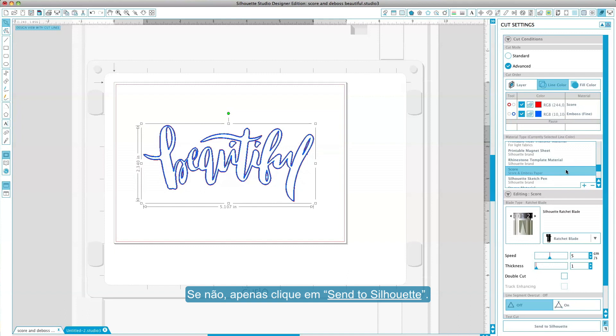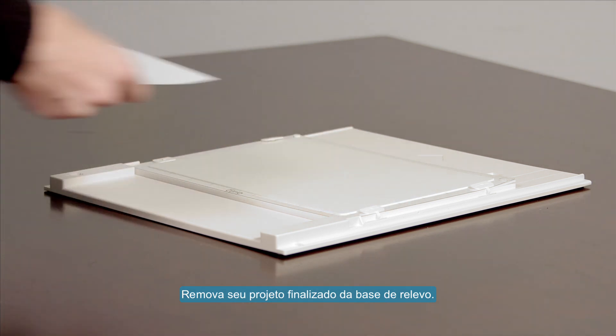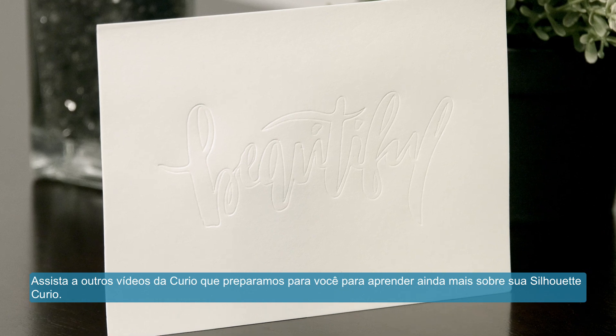Otherwise, simply click Send to Silhouette. Remove your finished project from the embossing mat. See the other videos in our Curio series to learn more about your Silhouette Curio.